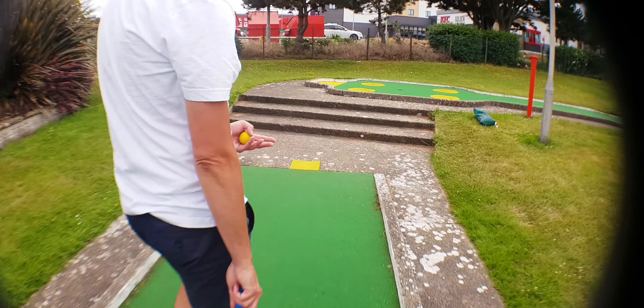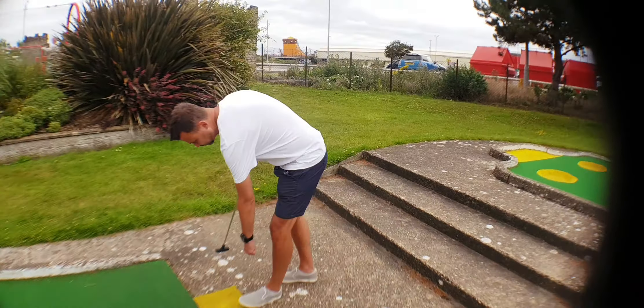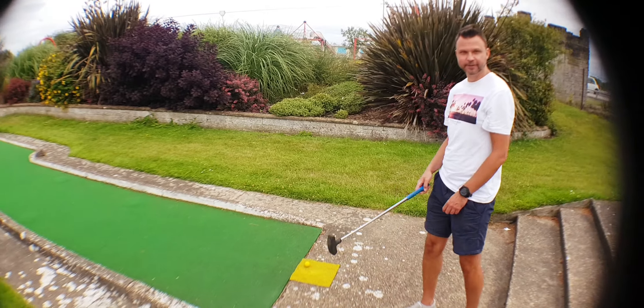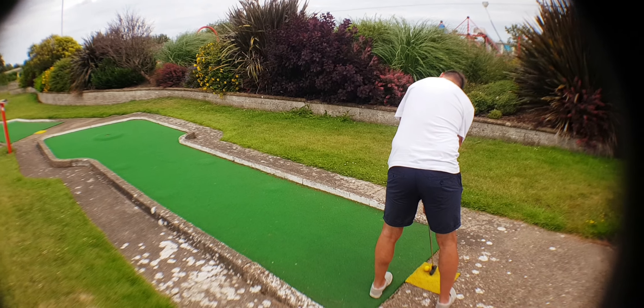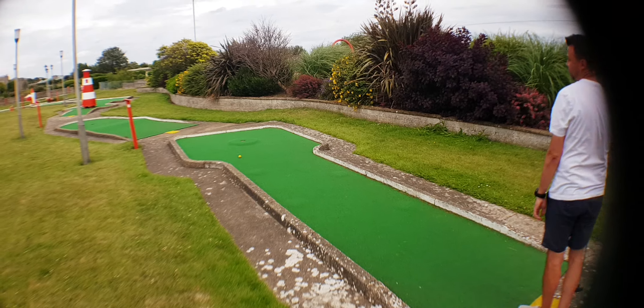So here we go - Darren's going to demonstrate how you play this hole. I'm going to go widescreen. New lens - technology. Right, here we go. That's how you play this hole. So you take a left look and it should turn into the hole - and it didn't.